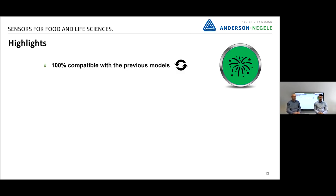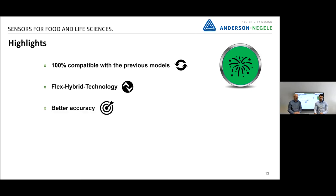Let's briefly summarize the highlights: we are 100% compatible with the previous models, we offer Flex Hybrid technology, we are better in accuracy, better in temperature resistance, and we guarantee no extra costs. But there's also something in the pipeline that Volker will show us now.